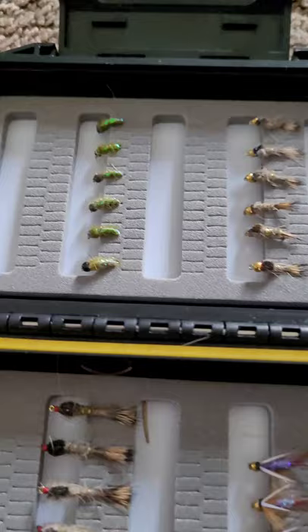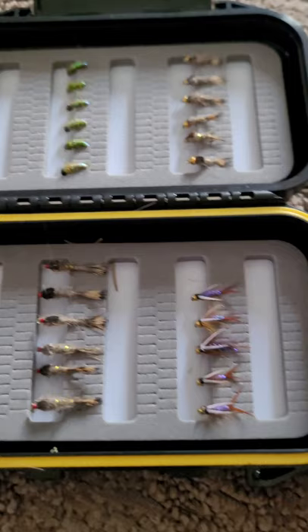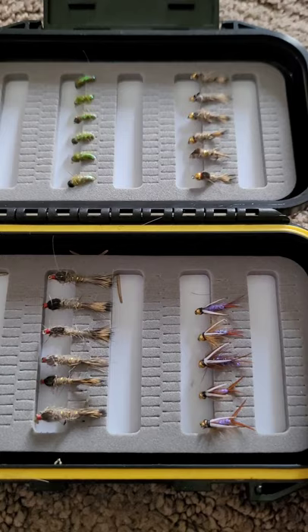It would have been nice if they had a couple of different sizes in each style of fly, so you could go a bit bigger or a bit smaller depending on what you need. But they're all just the same size.